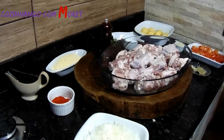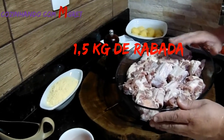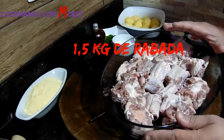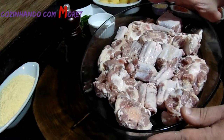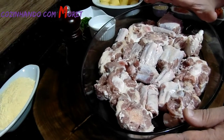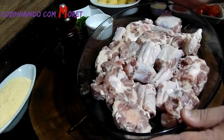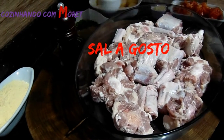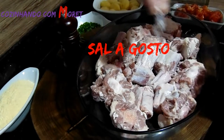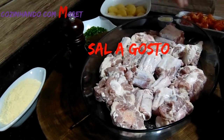Iniciando a nossa receita, nós vamos temperar a nossa rabada. A nossa rabada já está limpa. Quando nós compramos, lavamos, limpamos e deixamos 15 minutos no vinagre com água. Escorremos aquela água, lavamos novamente e secamos. Agora nós vamos acrescentar sal, salpicando em toda a nossa rabada.